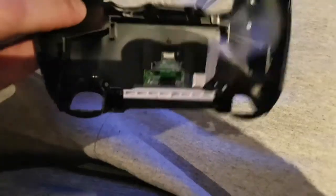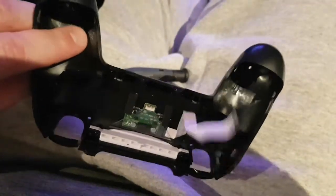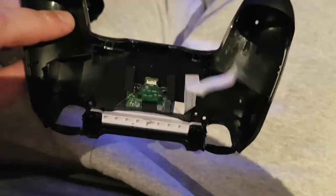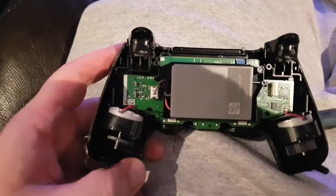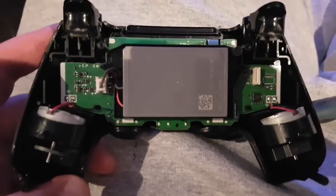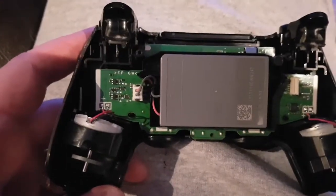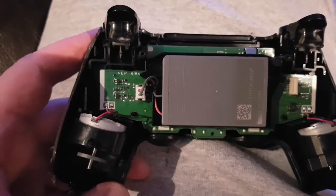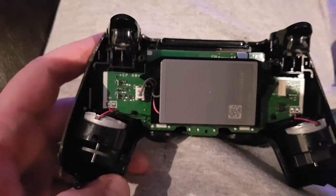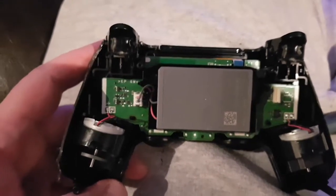The back half has nothing on it, you don't need to worry about it. The only thing you need to plug back in when screwing it back together is just this ribbon. On this half, there's the battery right in the middle — it's plugged into the circuit board. Just wiggle it back and forth and it'll come out. If you have a problem, grab a pair of needle nose pliers and wiggle it back and forth.